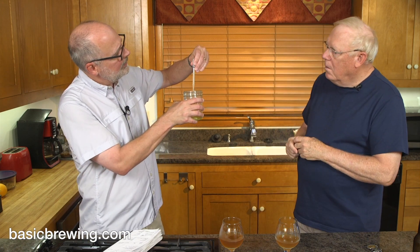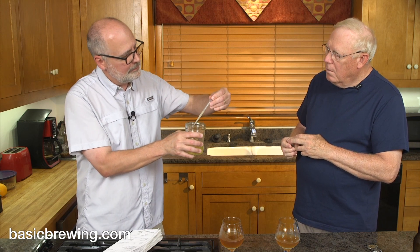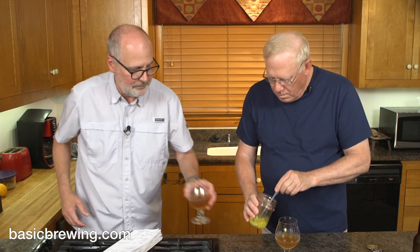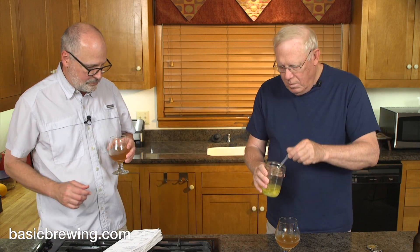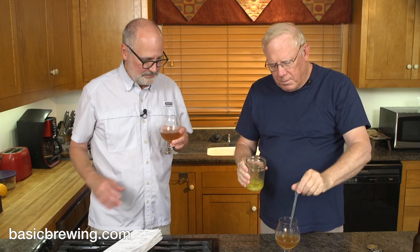I've got a little graduated thing here. I'm going to start by adding about a milliliter — actually that's like one and a half — of the lemon tincture. This is plain lemon, not Meyer lemon like we tasted on that audio show. Just kind of swirl it around a little bit. So now we've lemoned it up. Now it smells like a lemon custard pie!